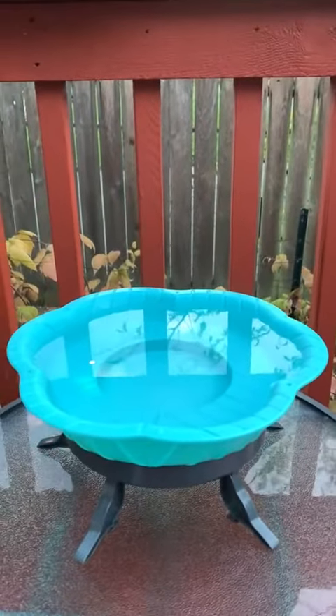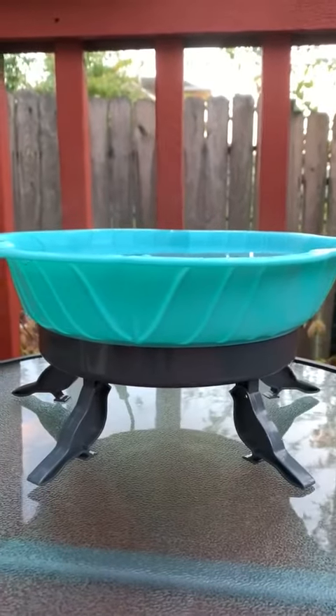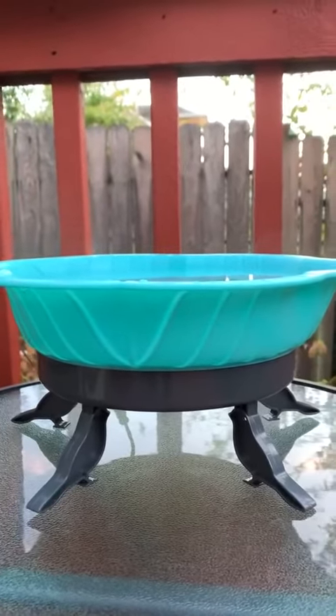It's long and you can hide it under the eave of your home, and as you can see, we've got some nice warm bath water for my little bird friends.